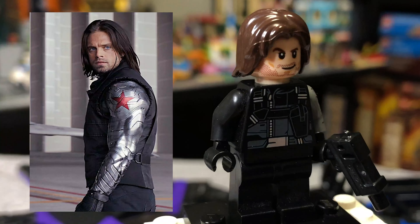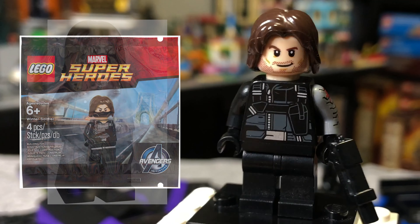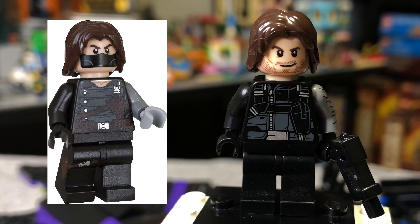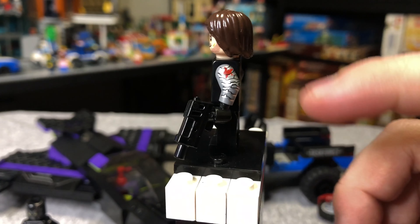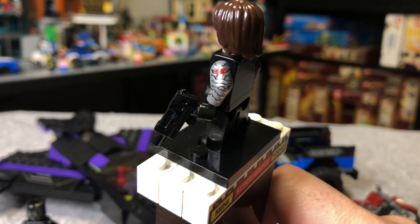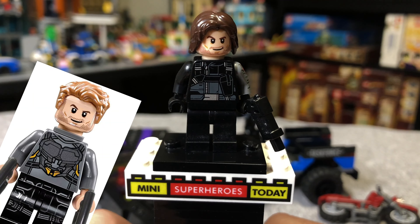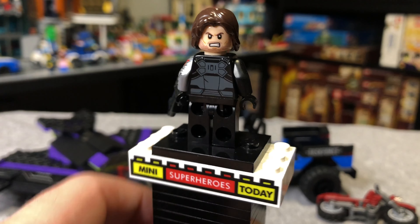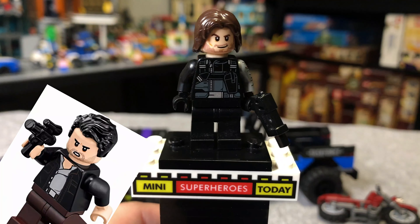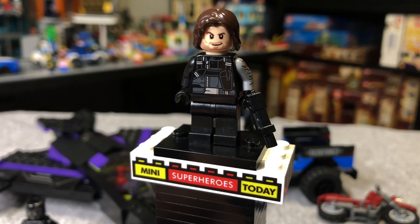Here we've got the Winter Soldier, who was a welcomed addition because previous to the Civil War sets he was only released one time as a polybag. So it was cool that he came in two of the three officially released Civil War sets — well, actually four, there was a Toys R Us exclusive. He does have printing on his robotic arm with a little star on it that looks really great, and of course some torso printing too. The face is the Star Lord face, which I always felt looked maybe too nice for Bucky. But the flip side where he's angry definitely looks a little more like Bucky. It's still a pretty good figure by 2016 standards. And definitely the standout figure from this set is, of course, Black Panther.